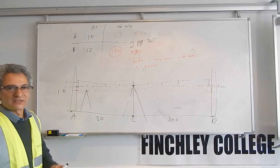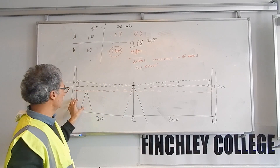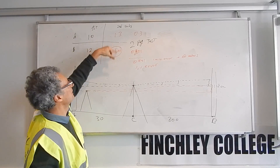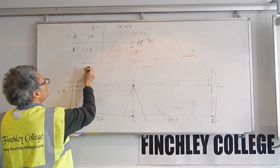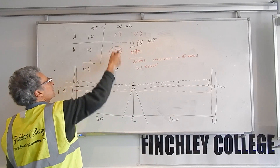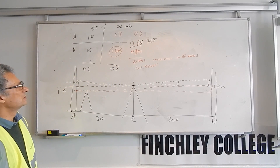So that is the job of the two-peg test. It is a simple test: you set up between two points an equal distance apart, take a set of readings on A and B, then move the instrument close to one of them — either A or B — and take another set of readings. You expect the difference between A and B both times to be the same. It doesn't matter which way you do the subtraction — A from B, or A from A and B from B — the difference will be the same.